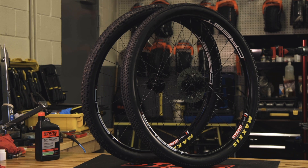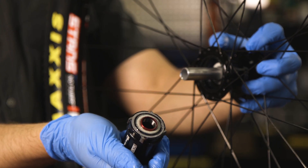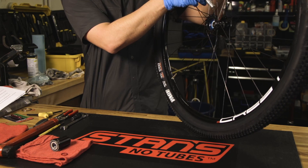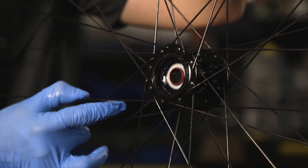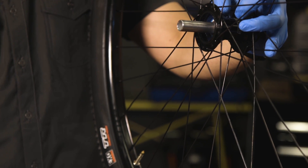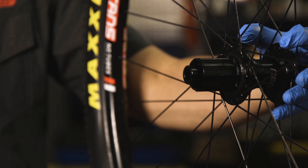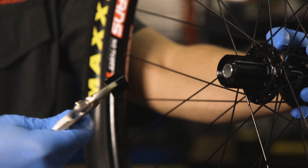Before removing your freehub body, remove the cassette from the wheel. To remove the freehub body, grip the body with your hand and pull away from the hub shell. The axle may pull out of the hub with the freehub body. If this happens, pull the axle out of the freehub body and set aside for later use. The red freehub spacer may remain against the driveside hub shell bearing; if so, remove it and set it aside for later use. If the axle remains in place, remove it from the shell and set aside along with the red freehub spacer. If any of these pieces are too difficult to remove by hand, you may use an axle vise or smooth jaw pliers to remove them.